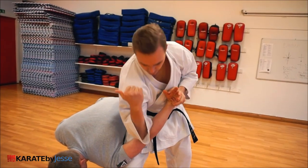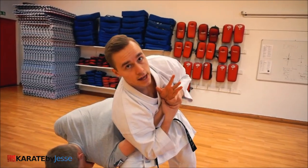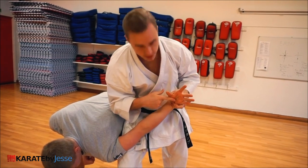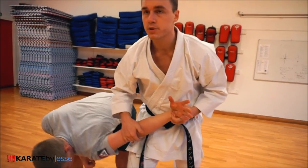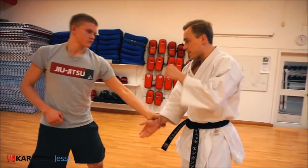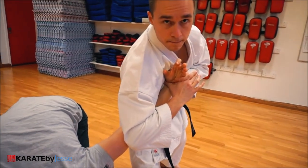Push — Wakigatame in Japanese. I'm actually using both my elbow or the backside of my armpit if he's even stronger. And then of course his wrist is also being pushed — 90-degree angle. One more time: he grabs, I go this way, and then — careful — push down.